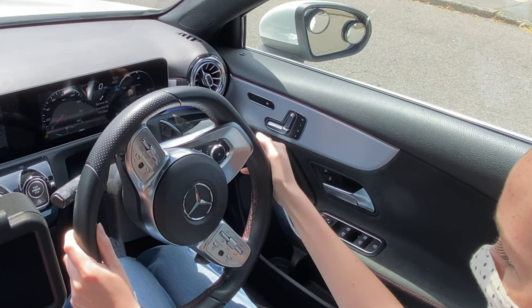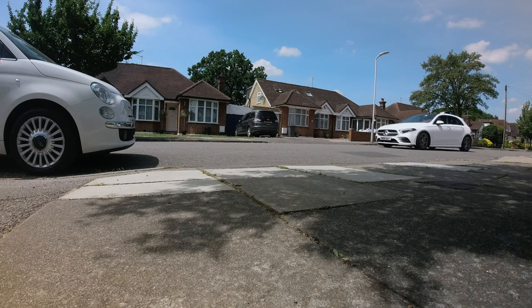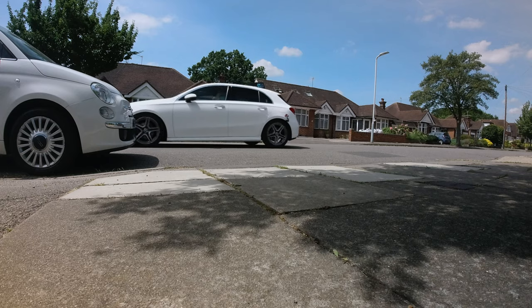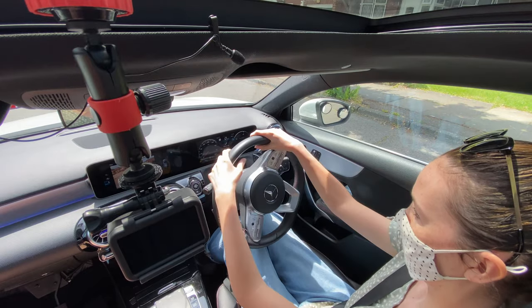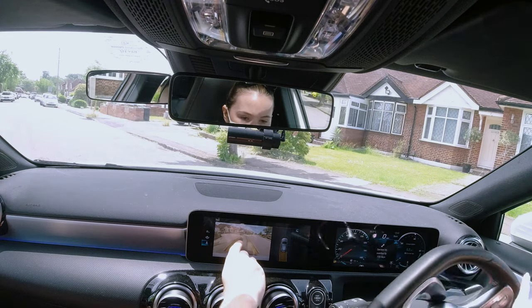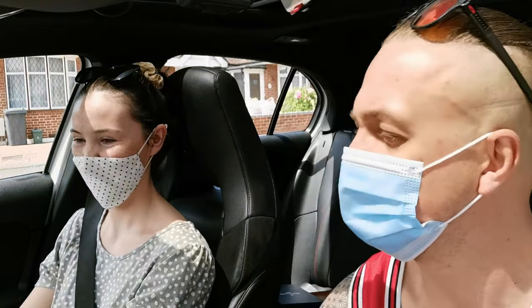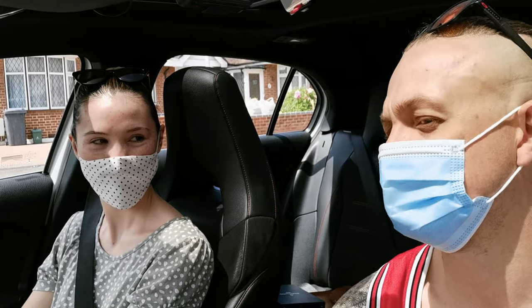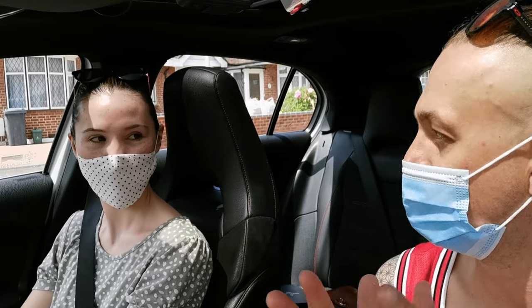Don't worry about the driveway. Congrats, that was a nice manoeuvre. Ellie, can you tell me how you just did that? I pulled forward towards the car, reversed backwards until the wing mirror was equal with the front of the car, then full lock left, reversed back until the yellow line was near the pavement, then full lock right and kept going. With the camera - yes you can use it, and it's really helpful because it allows us to see exactly where the tyres are and where the pavement is, so we get a very accurate understanding of where we're going.